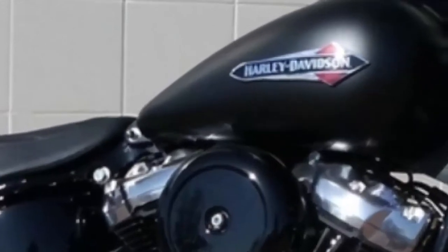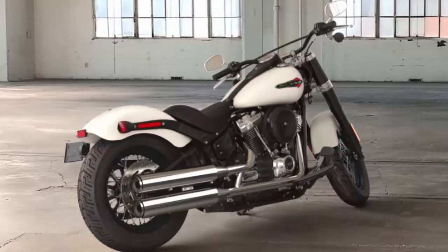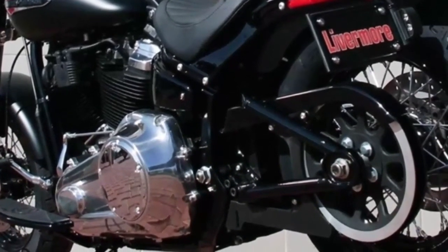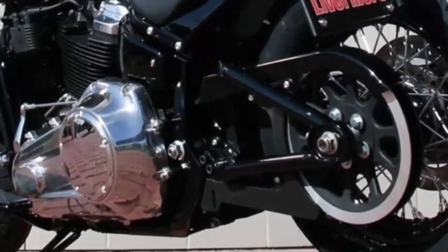The 2018 color options include Vivid Black, Black Denim, Industrial Gray Denim, Wicked Red, and Bonneville Salt Denim. The all-new high-performance rear mono shock offers easily adjustable rear suspension for dynamic cornering capability while preserving the classic hardtail look.